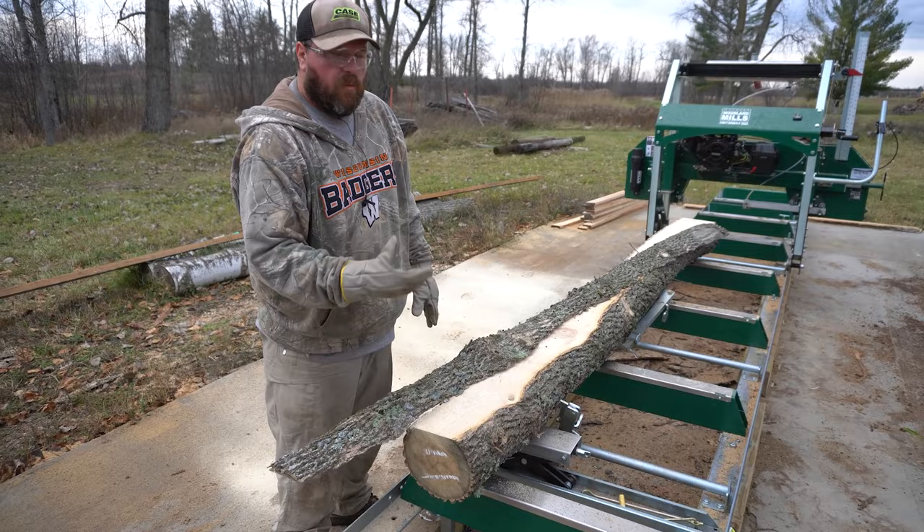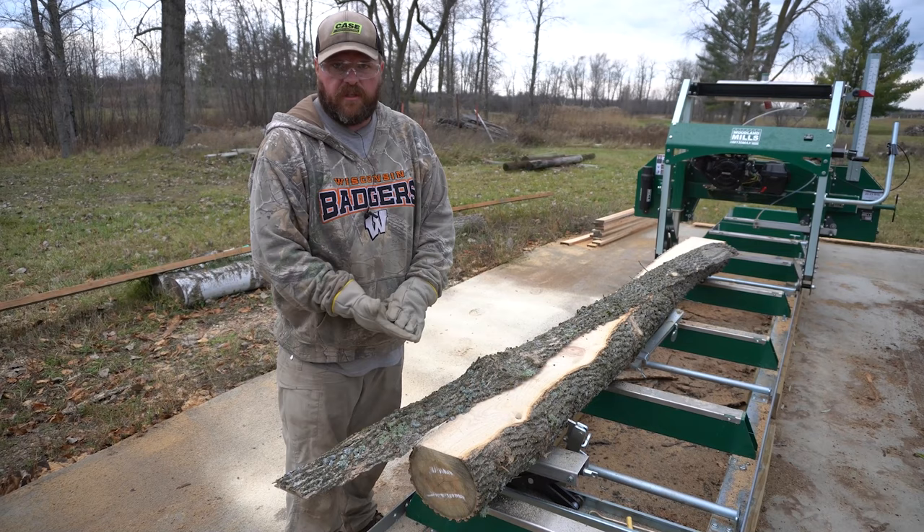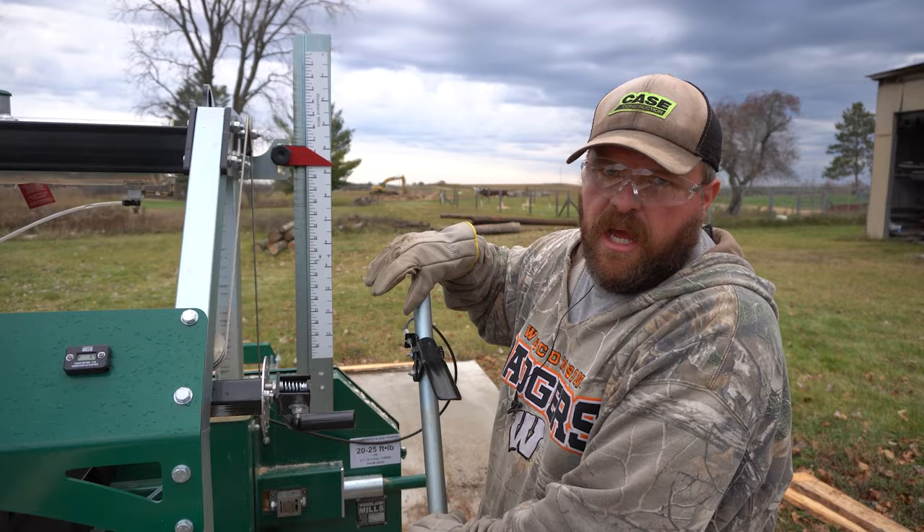The slab here — we have our outdoor wood burner so none of this stuff is ever going to go to waste. It's going to be used for one of two things: we're either going to burn it or use our Woodland Mills chipper and chip it up for mulch. One thing I learned is I need to pay attention to the scale when I'm taking that one-inch board.